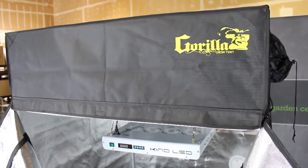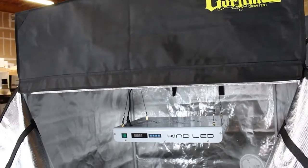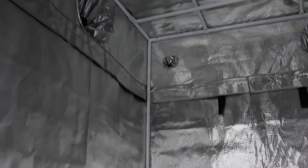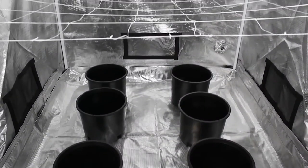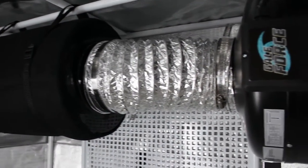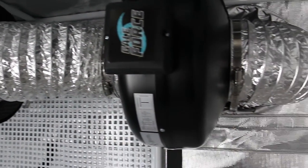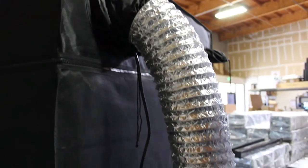The tent by Gorilla is built tough and is also easy to set up. It comes free with a 1 foot extension which can raise the roof height up to 8 feet, and you can also buy more extensions to raise the roof even higher. Every tent on HydroBuilder.com comes with numerous ducting and electrical ports allowing you to design your ventilation system the way you want. We like this setup with the carbon filter and fan inside the tent pushing the filtered air out and drawing in fresh air through other ports.